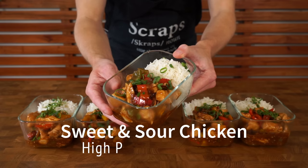Today on the meal prep series we're making sweet and sour chicken. This is a high protein dish and tastes absolutely incredible.